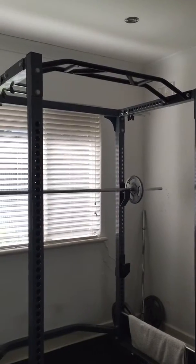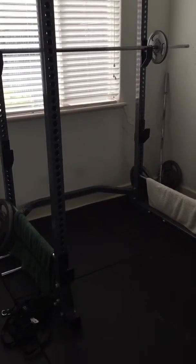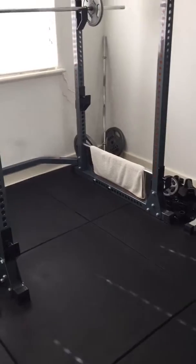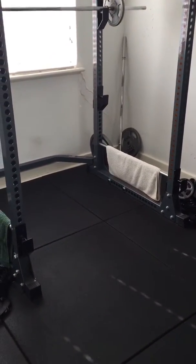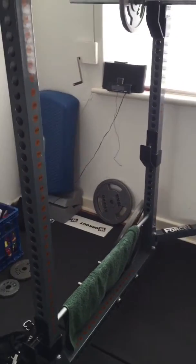The cage has a pull-up bar which I use, a barbell with plates, and then you can put those attachments on there for dips. Coming around the other side, I've got a radio — which you must have.